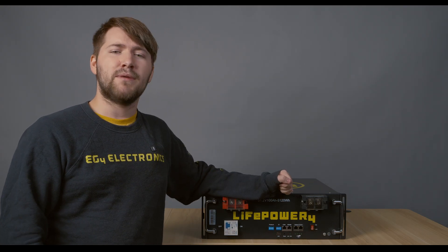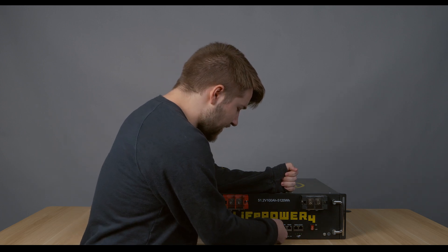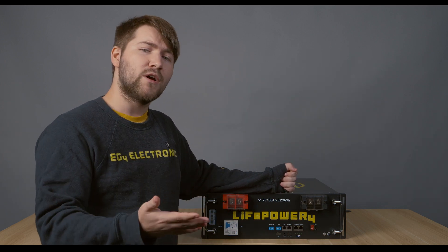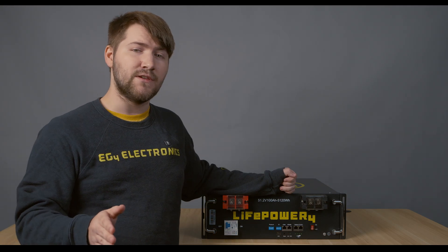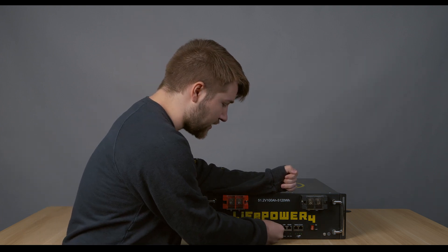Now, what if you're making a battery bank out of only V2s? In that case, you'll want to make sure that each battery has a unique ID. The one consideration that's different from the V1 LivePower 4 is that your master battery will have dip switch ID one set to down. That is different from the V1 and is a consideration to make. You set your protocol however you would like.